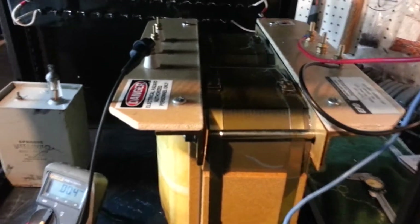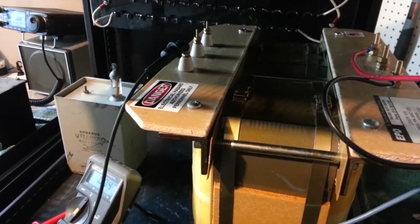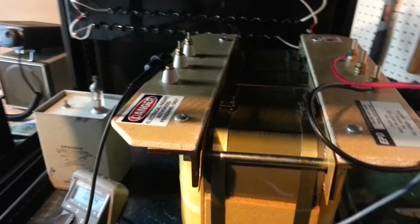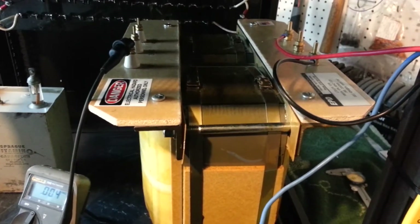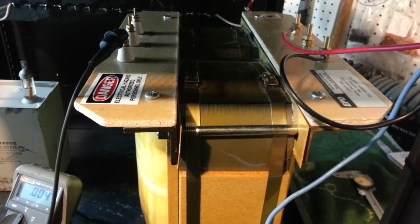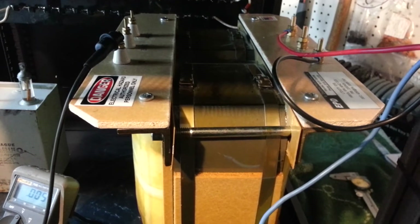EPD, 220-240 on the input, 3,550 and 4,260 on the output taps. I spec'd this one at 3 amp.